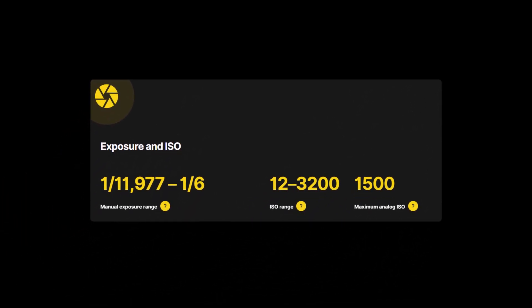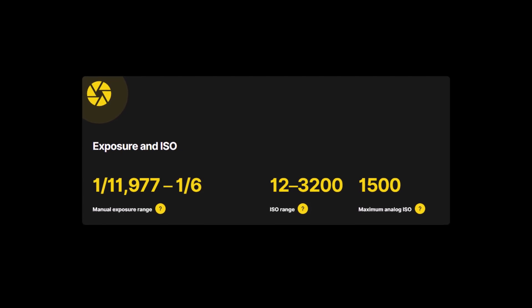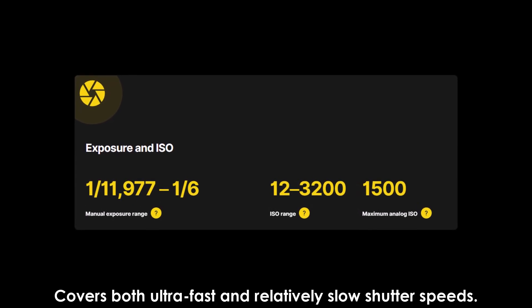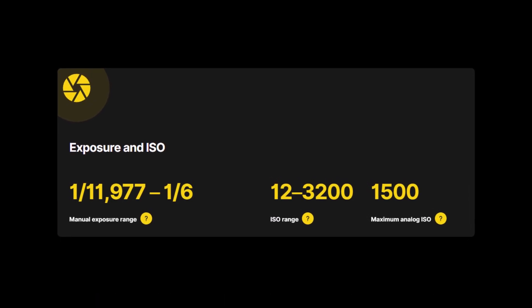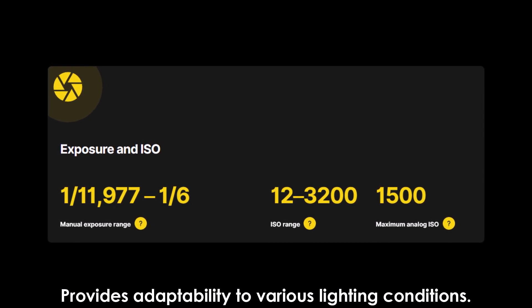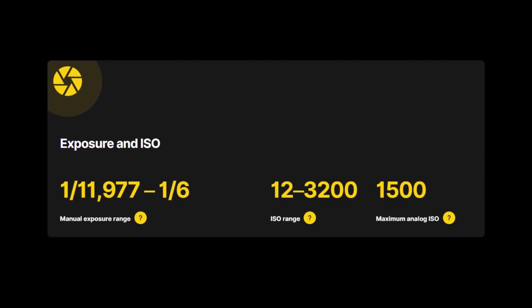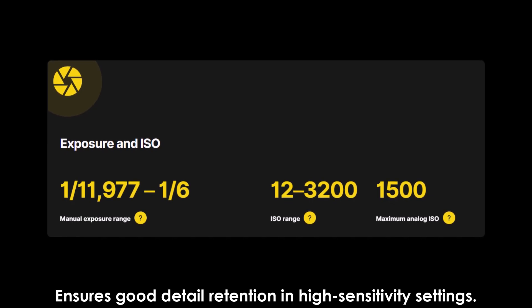Exposure and ISO: manual exposure range of 1/1977 to 16 seconds covers both ultra-fast and relatively slow shutter speeds. ISO range up to 3200 provides adaptability to various lighting conditions. Maximum analog ISO is 1500, ensuring good detail retention at high sensitivity settings.